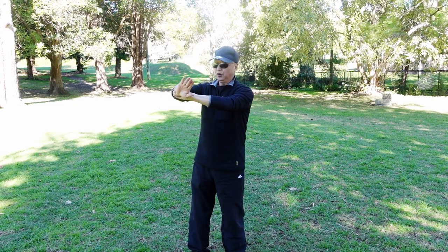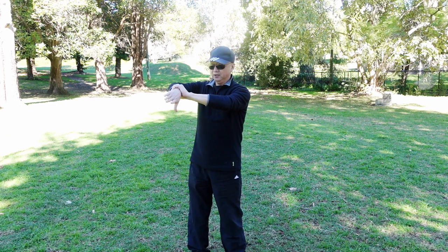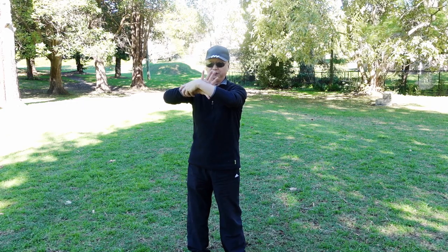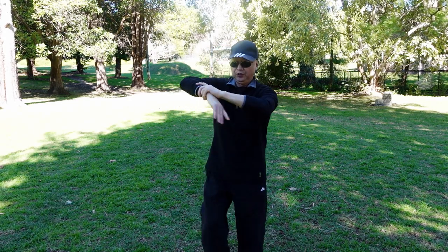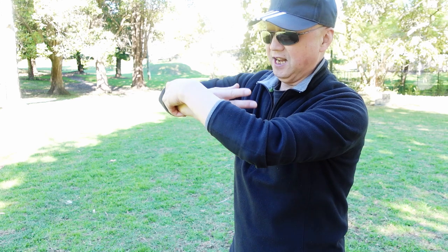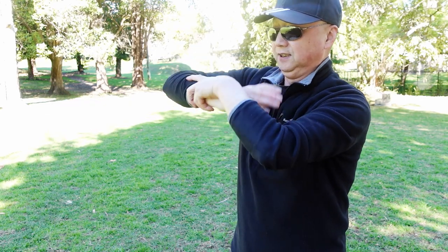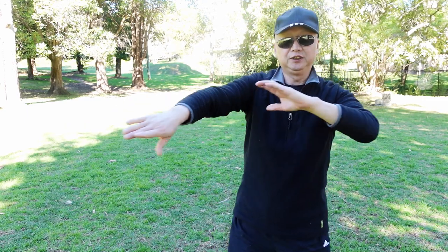Left hand holds the right wrist first, then right palm is turned inside to lock to the left wrist. Like this — one, two, three. Left hand holds the right, then right hand is inside, then lock down. This is good for the wrist exercise.